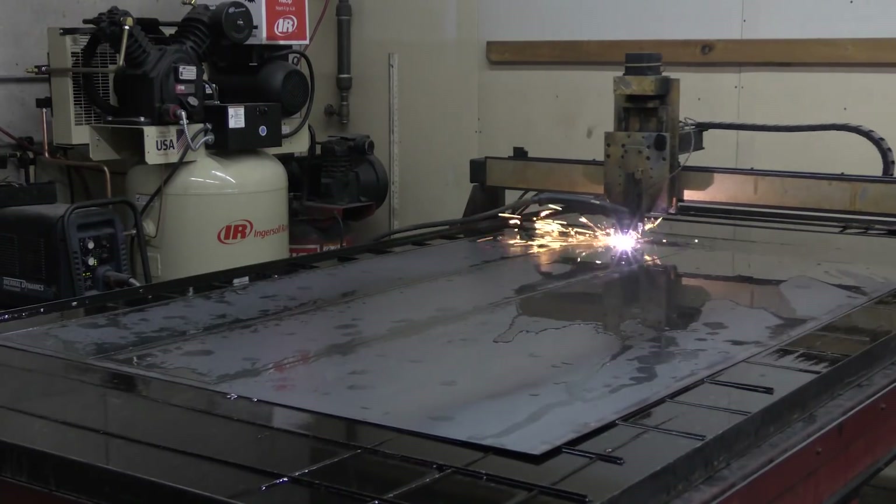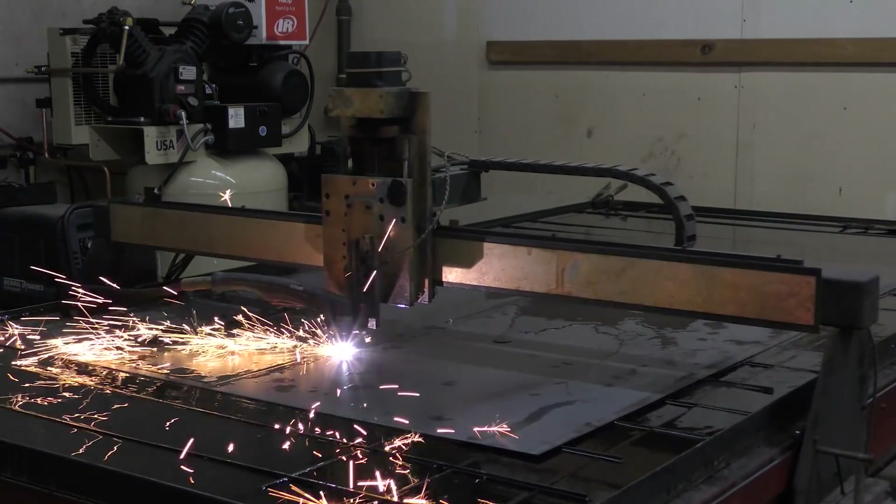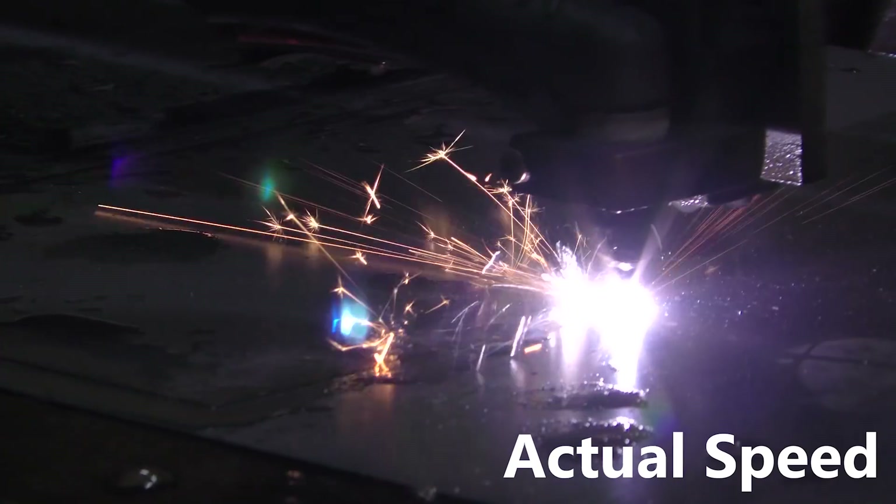As Tommy finishes up removing all the dross and cleaning the pieces up, I'm over here just cutting out the backgrounds. These are pretty simple — just 6 foot by 1 foot rectangles. Rinse, lather, repeat.